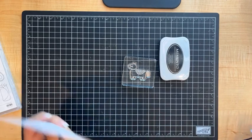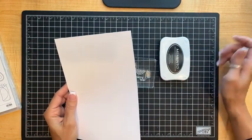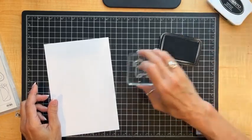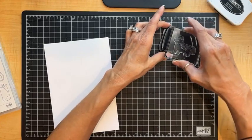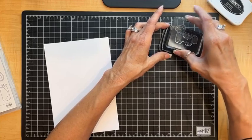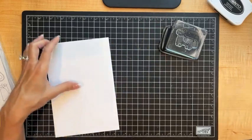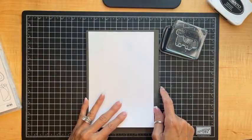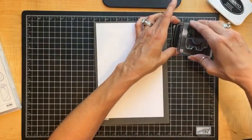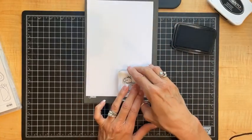This is SIP — stamps, ink, and paper — these are truly the basics. I'm going to stamp my piñata by tapping the stamp around and walking it around my black ink pad to pick up the ink. I'm putting a stamp and pierce mat underneath my cardstock, which we talked about in an earlier segment on tools, and now I'm going to stamp my little piñata onto the cardstock.